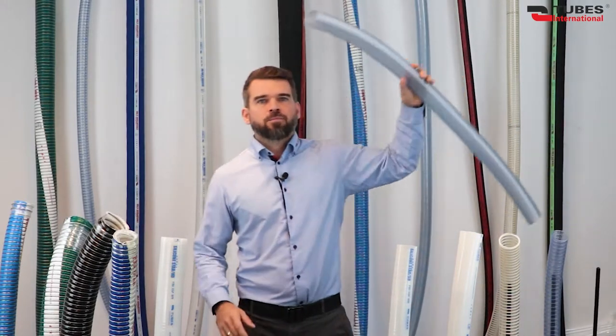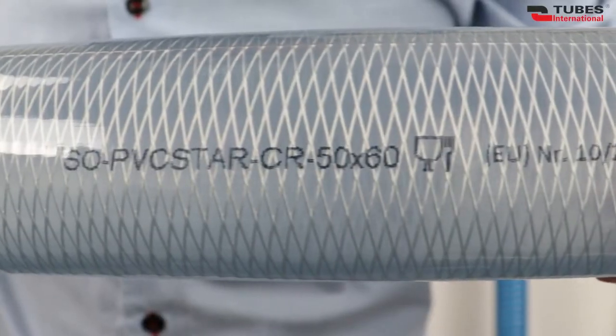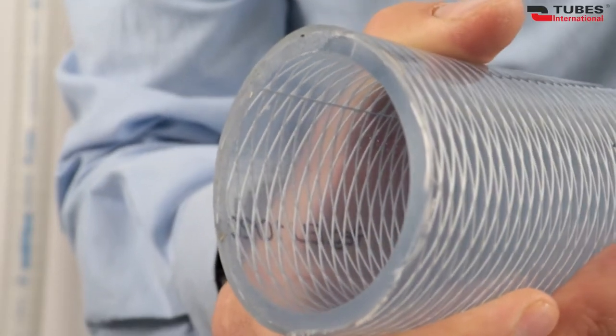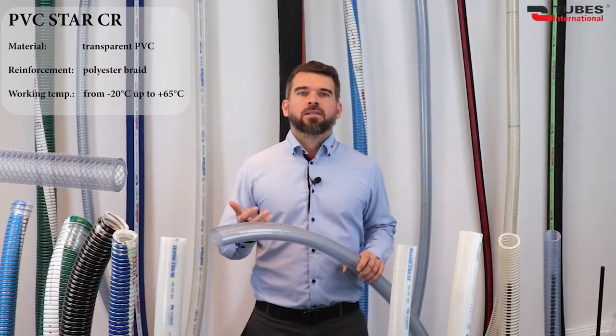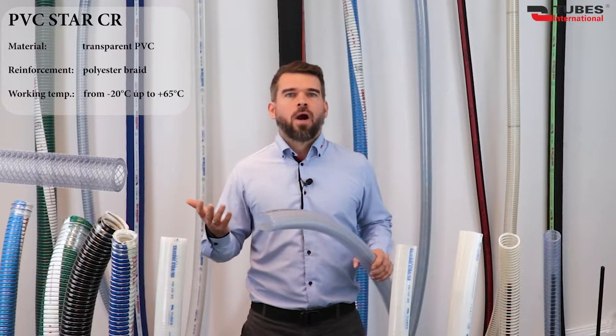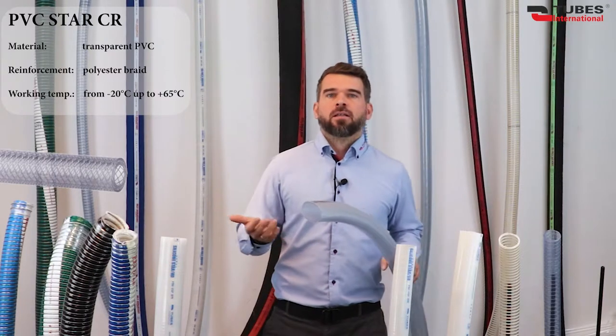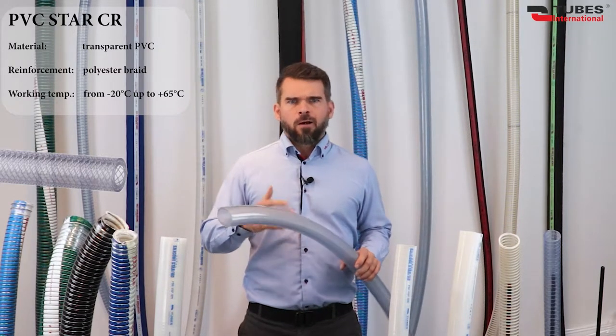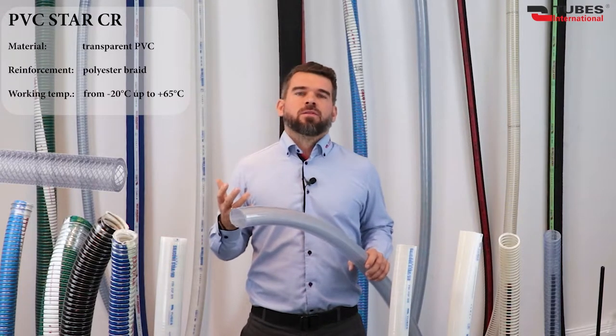Let's get started. The first group of hoses today are plastic hoses, that is PVC Star hoses, and we will start with PVC Star CR, which is a lightweight and flexible general purpose discharge hose. Often used for air, water, slightly aggressive chemicals, liquid and semi-liquid food products such as water, beer, wine, juices, beverages, and alcohols with a concentration of up to 20%.